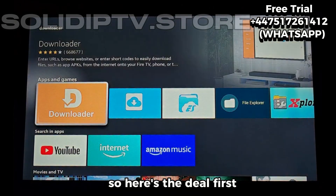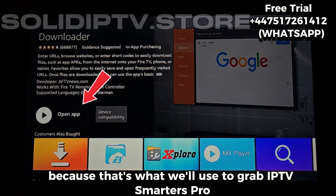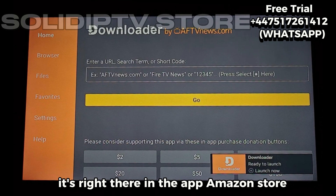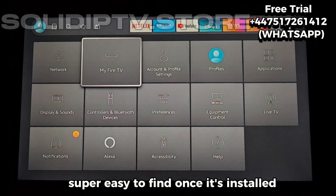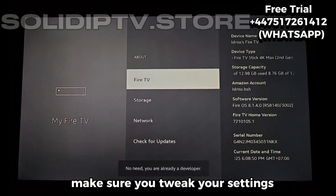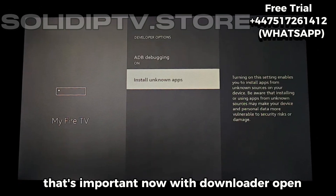So here's the deal. First, you'll want the Downloader app, because that's what we'll use to grab IPTV Smarters Pro. If you don't already have it, it's right there in the Amazon Store — super easy to find. Once it's installed, make sure you tweak your settings so your Fire Stick allows installs from Downloader. That's important.